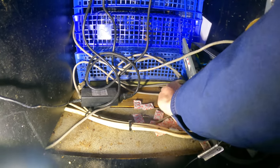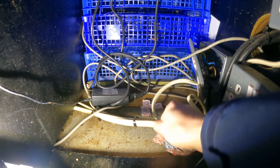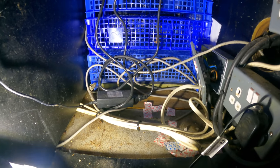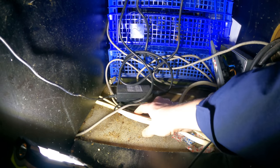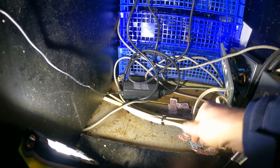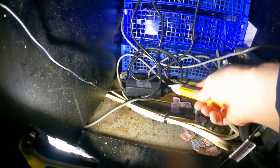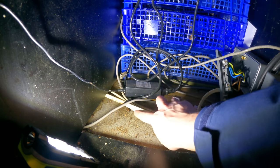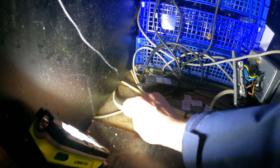I decided to try and trace the twin-and-earth cable feeding into the socket to see where it went back to, because wherever that went was presumably the cause of the problem. They'd bunched everything together with cable ties — a bit of a mess, looked like three different radial circuits coming into this cupboard. A volt pen comes in really handy here because it helps you differentiate between the live cables and the non-live one we were looking for.